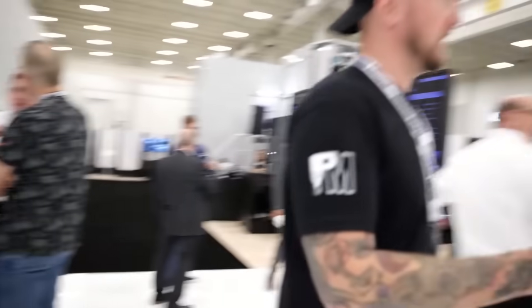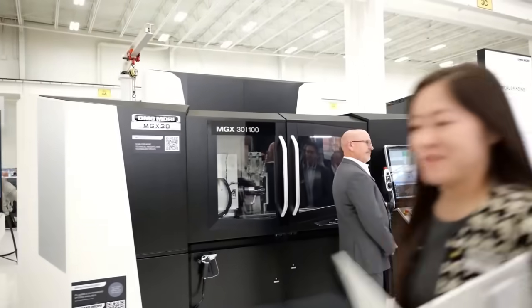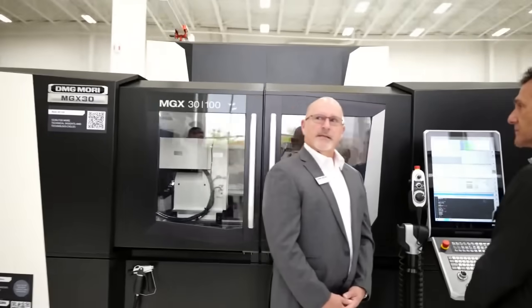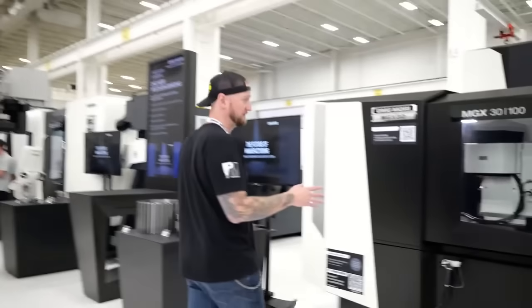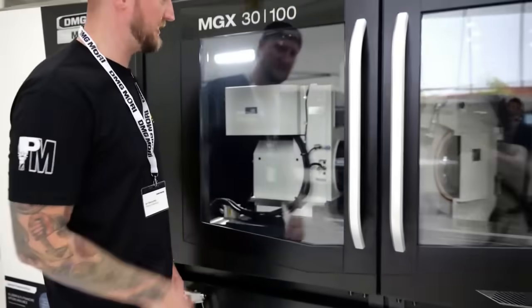Another brand new release here is the MGX30 — a cylindrical grinder that can do OD and ID grinding. It will actually tool-change out the grinding wheels and it does have a hydrostatic grinding spindle as well. These machines are very, very cool. If you've ever seen thread grinding, that's what these machines can do all day. You can see it looks like it's almost doing an HSK tool holder in there right now.